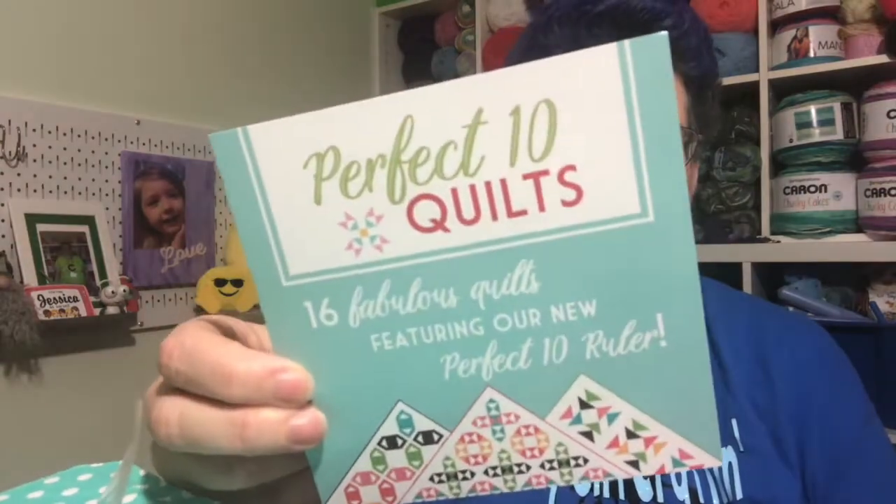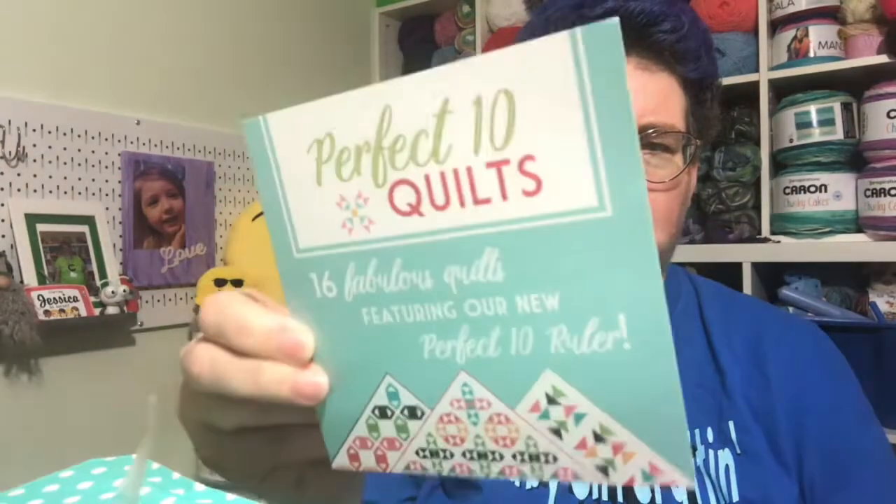The first thing we got is a flyer for Perfect 10 Quilts — 16 fabulous quilts featuring the new Perfect 10 ruler. I don't know if this is just an advertisement or what — it's just a piece of paper. It says 'Perfect 10 Book and Ruler by It's So Emma, pick yours up today at the Fat Quarter Shop,' so I'm thinking that might just be an ad.